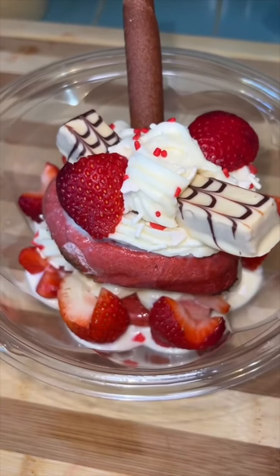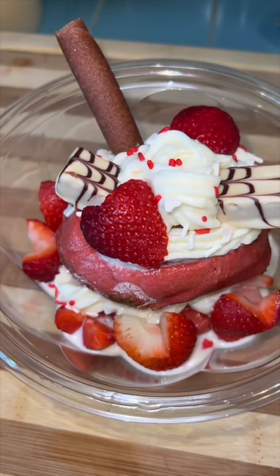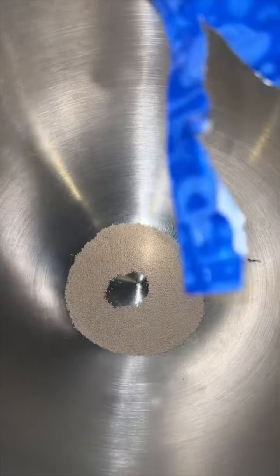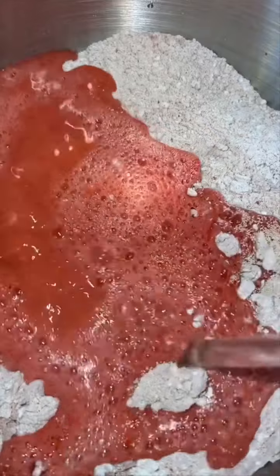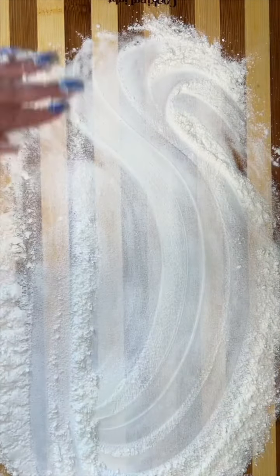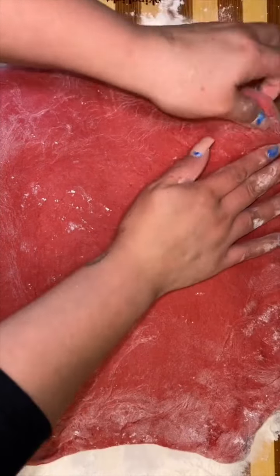Let me show you guys how to make an easy tres leches red velvet cinnamon roll dessert — easy because we're going to work smarter not harder. We're going to use two packets of yeast, four cups of flour, and then your favorite red velvet cake mix. Then you're going to add two cups of hot water and mix your dough, flour up your board, and roll out or stretch out your dough.